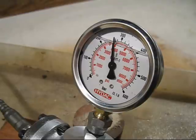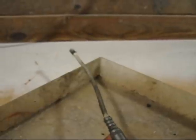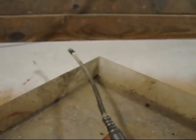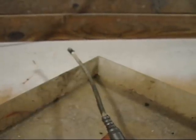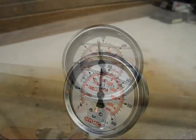Well, that brought the test to a premature end. Have a look what happened — the end blew off the grease gun. So what did we get to? 4,000 PSI.